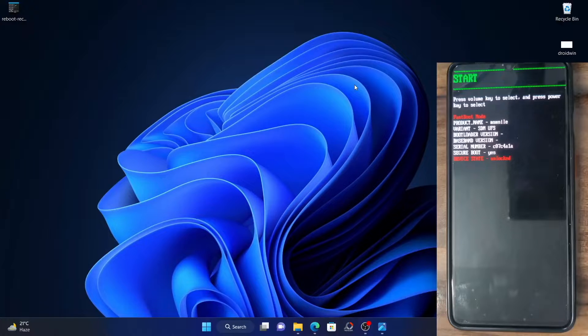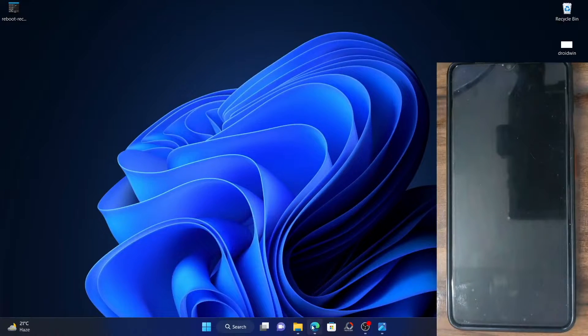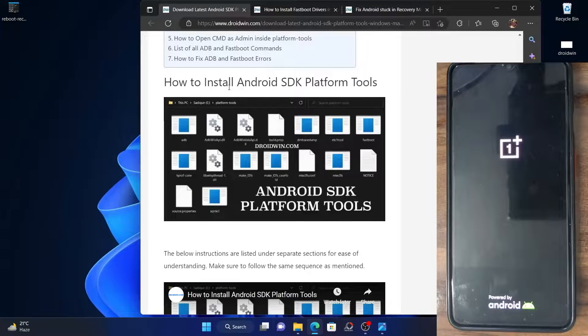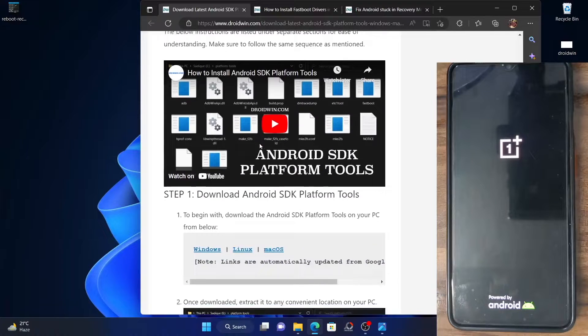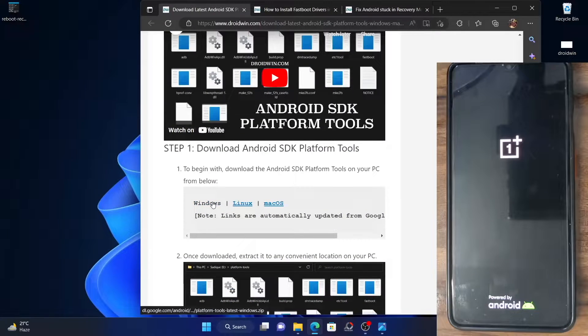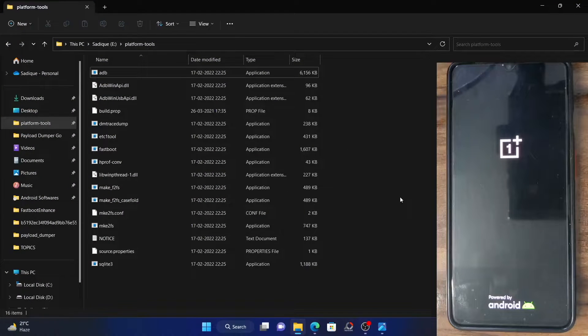The next method is using the ADB commands. For that, you will have to first and foremost download and extract the Android SDK platform tools. The link to this has been given in the description. I have also made a video on the same — please go and have a look at it. Download this tool and extract it anywhere on your PC. In my case, I've extracted it to E-Drive, and these are all the files you would be seeing in this drive.